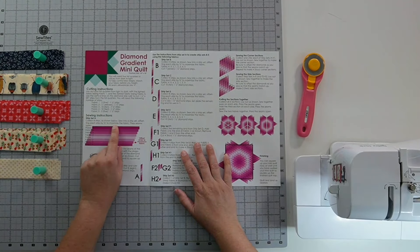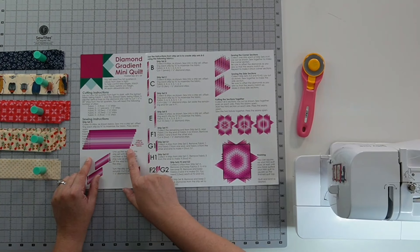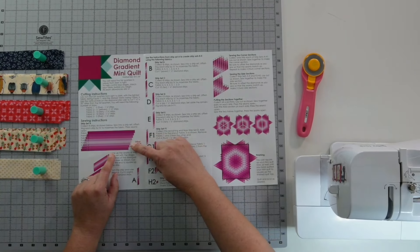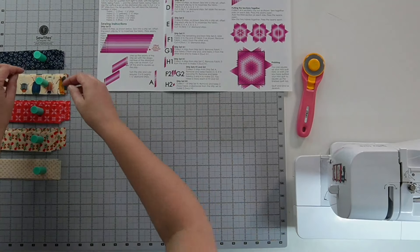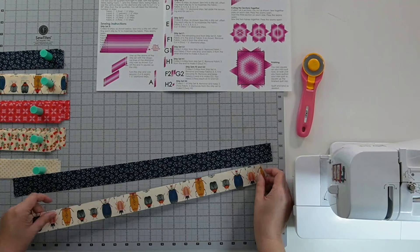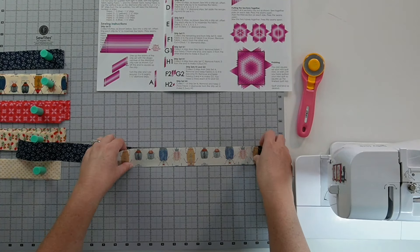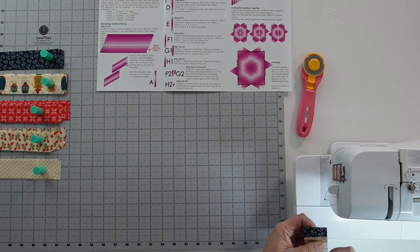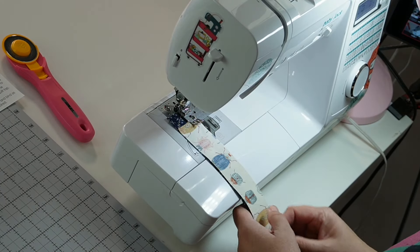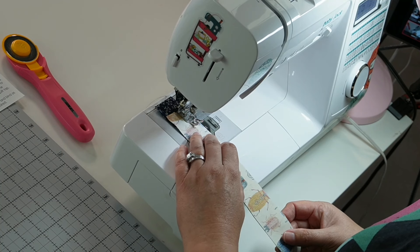Let's start sewing five, four, three, two, one, two, three, four just like the instructions say. I'm going to grab a fabric five and a fabric four, and I want to offset them by three-quarters of an inch. Here's my inch mark, and here's three-quarters of an inch. This maximizes our fabric so that when we cut these all at an angle, we haven't lost all of our fabric. I have my quarter-inch presser foot on my sewing machine and I'll go ahead and start sewing with a quarter-inch seam allowance.